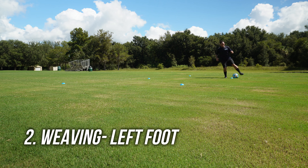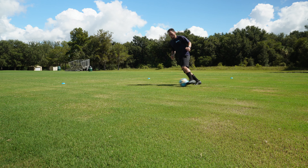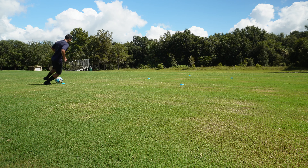Next we will be using our left foot only. If your left foot is your weak foot, start slowly and work your way up to full speed. Chop the ball in and out, maintaining good balance and coordination.